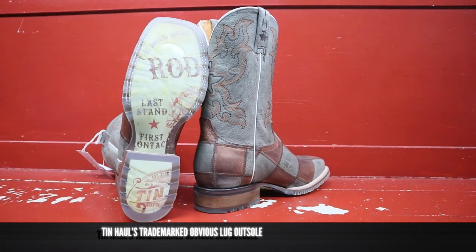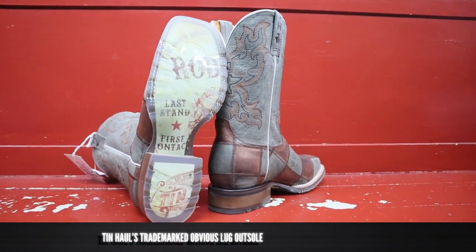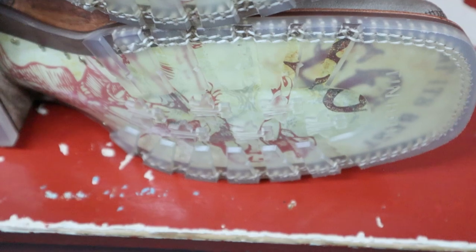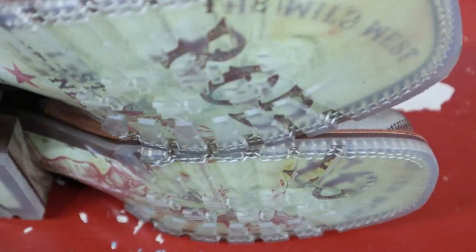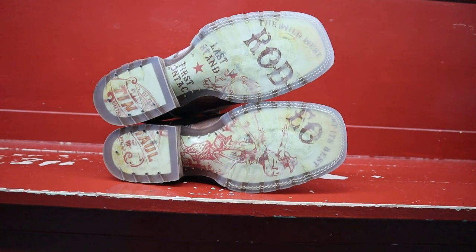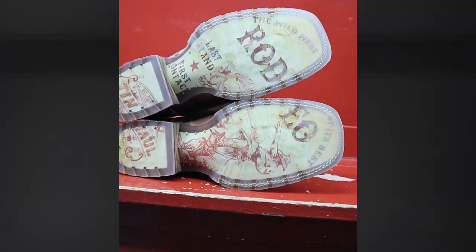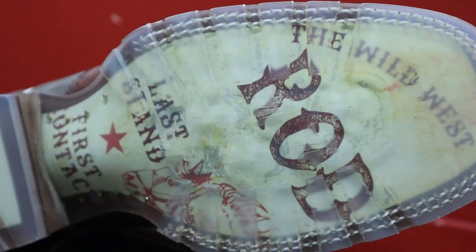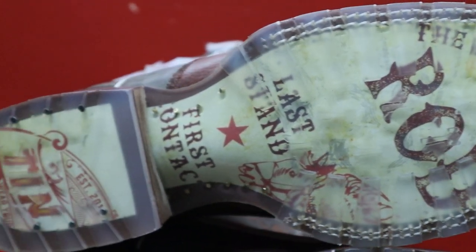Let's talk about this obvious outsole because it has lug — it has traction, and it is so cool. This is what I feel Tin Hall was missing: a little bit of extra traction for those of you who need that in the wet months or winter. This is such a cool design. I'm so glad they took their obvious outsole and added some lug to it.